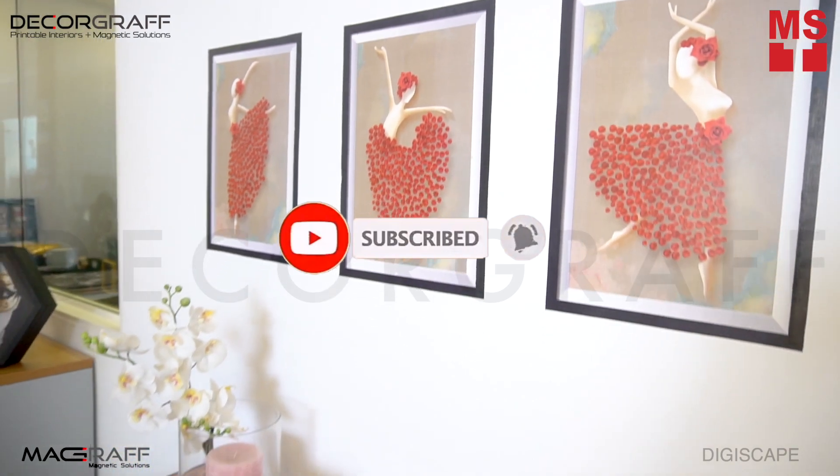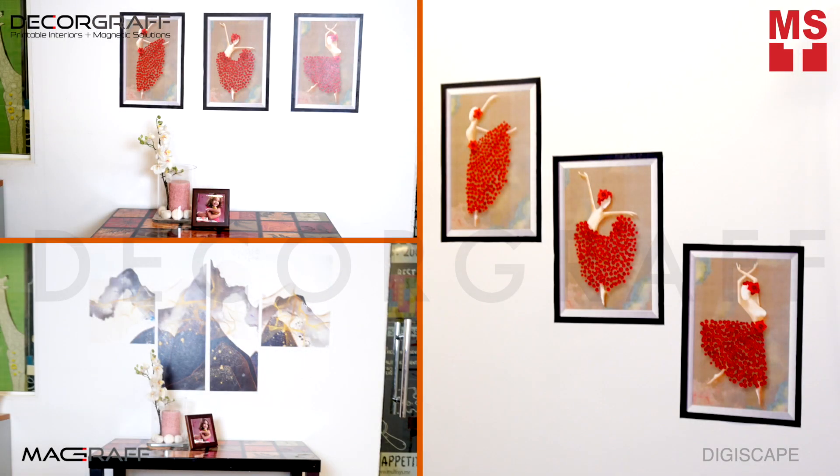For more information, visit our website at www.Decograph.com. Like and subscribe to our YouTube channel.